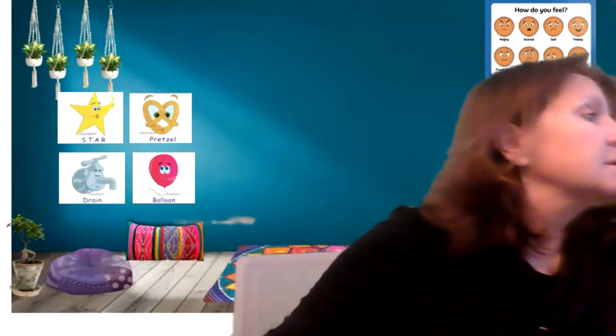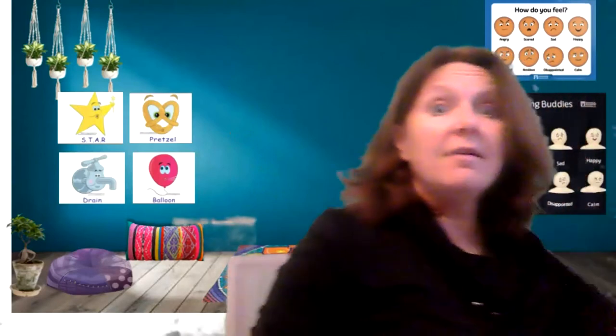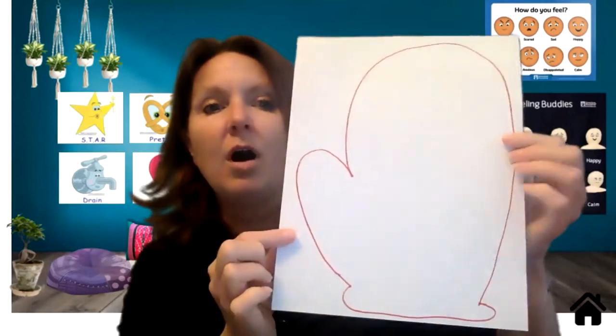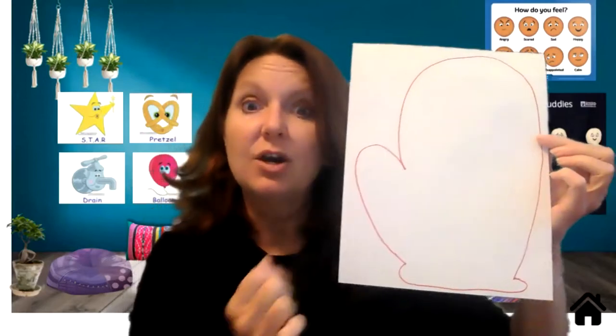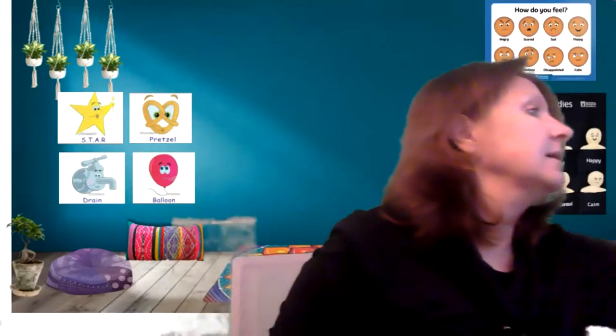We're going to sing our hello song, do our otter pledge, take our big breaths, and then we're going to do some really cool things with the mitten. So I need you guys to have your paper with all of your animals on it. You can either draw, use an oven mitt from your kitchen, or use one of the mittens on your share screen. You'll probably need scissors to cut out your animals and some glue. We're going to do that after we do our story. Let's get started and sing hello.